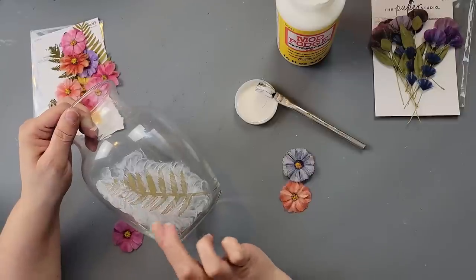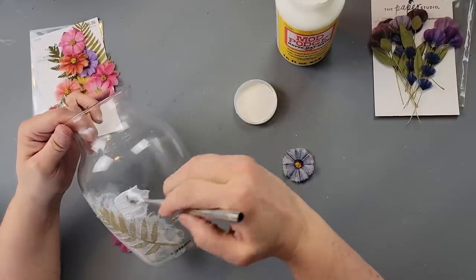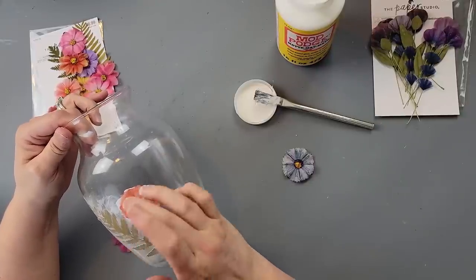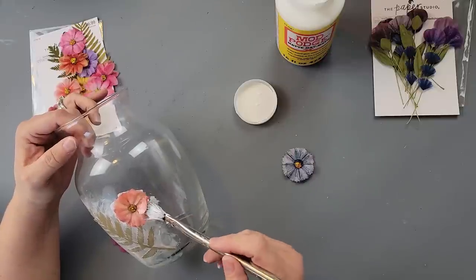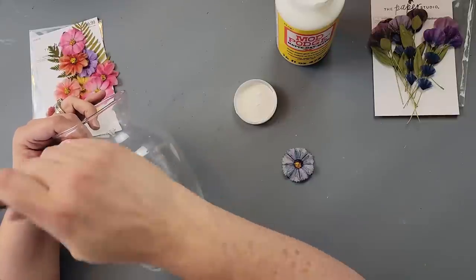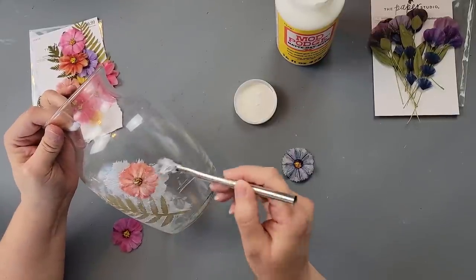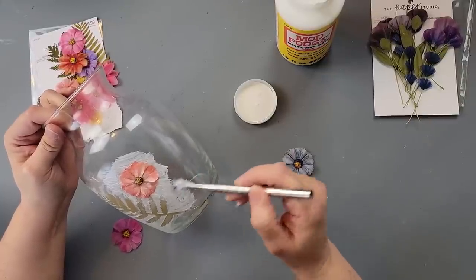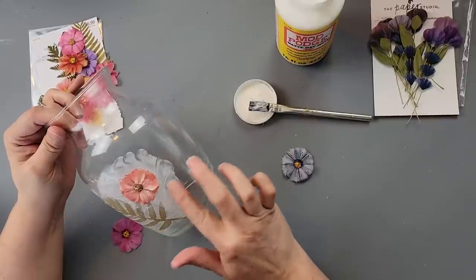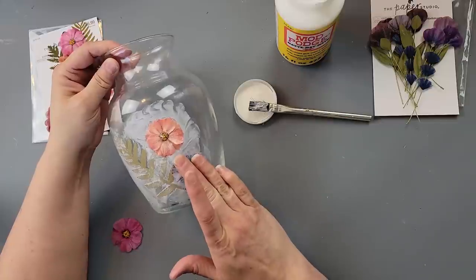I did that swirling technique with the Mod Podge and continued to add flowers and leaves here and there until the vase was completed all the way around. I'm just showing a few more minutes of this — swirling again and adding more flowers.